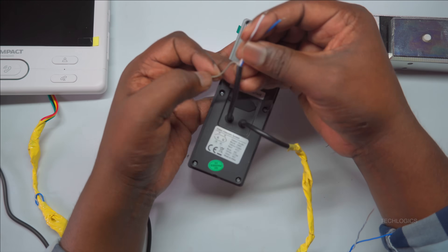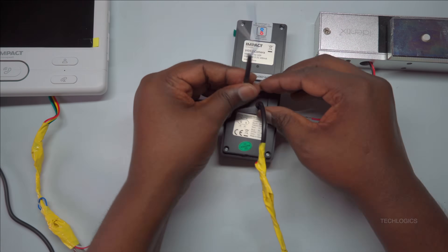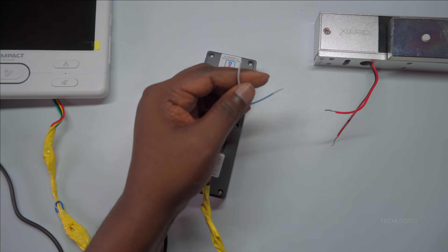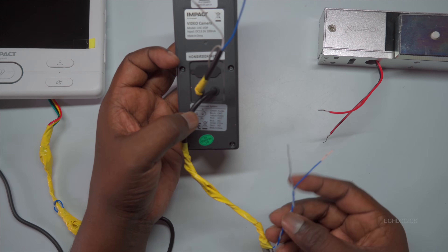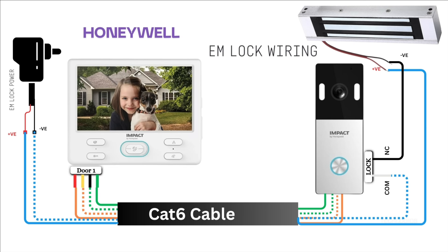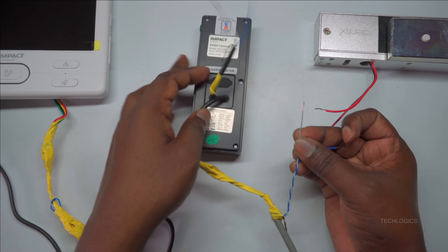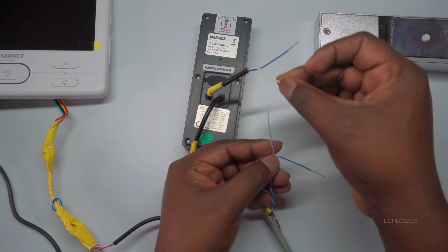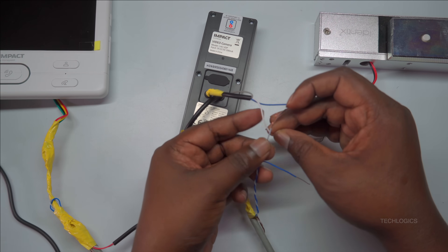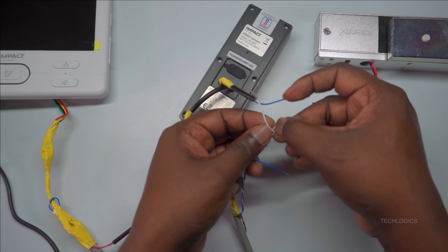For this configuration, since the EM lock is intended to operate in a normally closed (NC) state, your focus should be on connecting the common wire and the normally closed (NC) wire. Prepare these wires carefully, making sure to strip each one properly. Use the appropriate tools to remove about half an inch of insulation from each wire, ensuring the exposed copper is sufficient for a secure connection. Properly prepared wires are essential for maintaining reliable operation of the lock when system activation occurs.